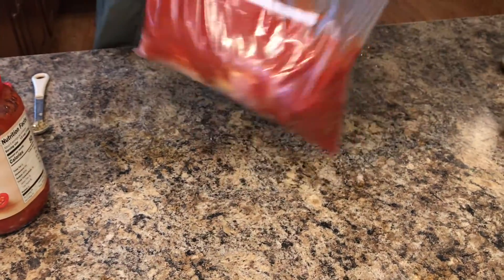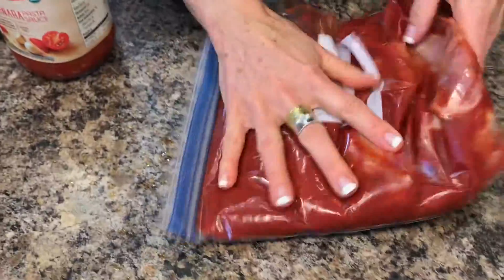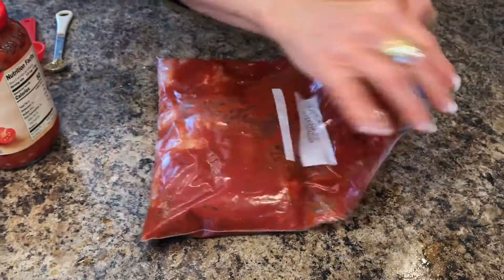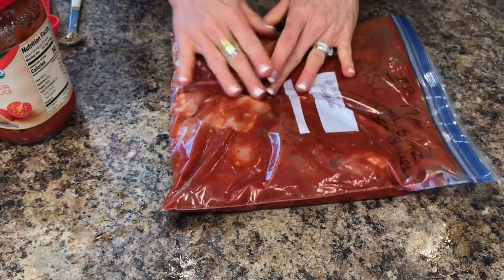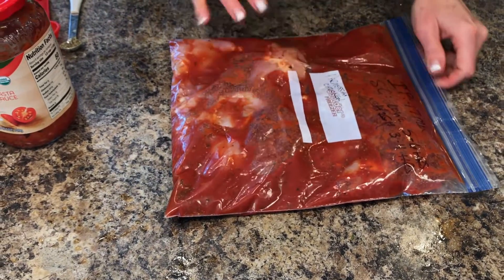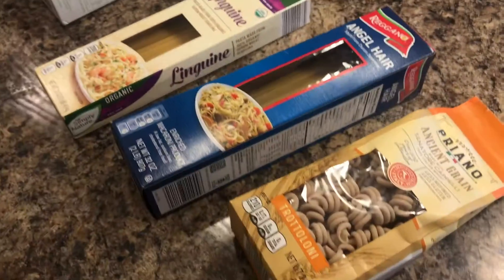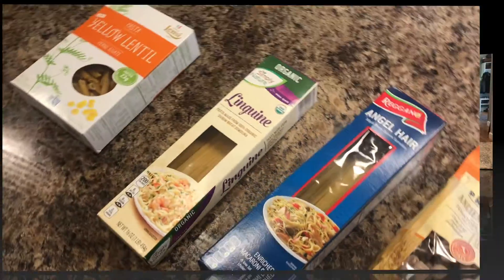You might be thinking you could just do this the night you make dinner, which is true — but if you already have your meat out, you might as well make these meals and have them ready in the freezer. For your chicken parmesan and chicken broccoli alfredo, just pick whatever kind of noodles you like — lentil, organic, ancient grain, zucchini noodles, squash, whatever your family likes.